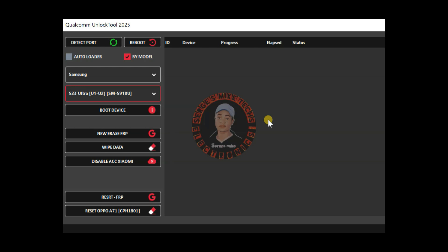Hi everyone, this is a new FRP tool for Qualcomm devices. It supports a lot of brands and a lot of models — as you can see, it supports up to the S23 Ultra, which is crazy. The tool totally works if you just follow the setup steps. I will show you all of that in this video, how you can set up everything and use the tool perfectly. The interface is very simple, as you can see.